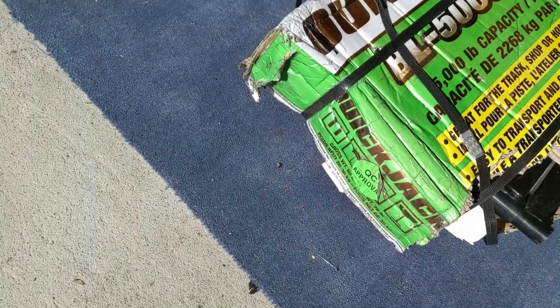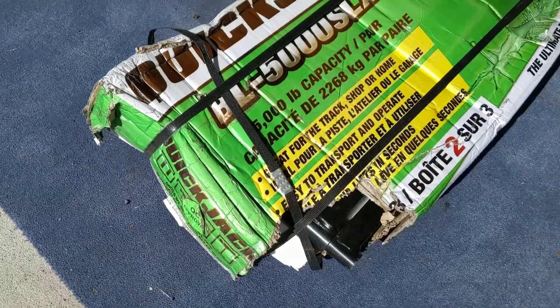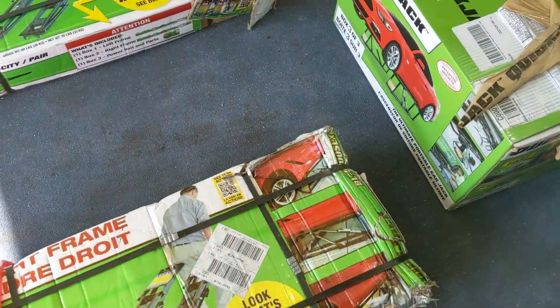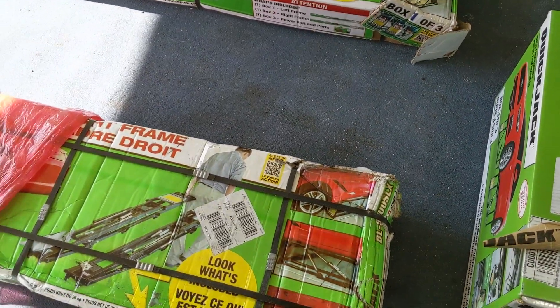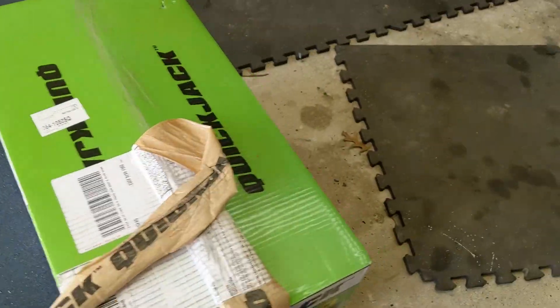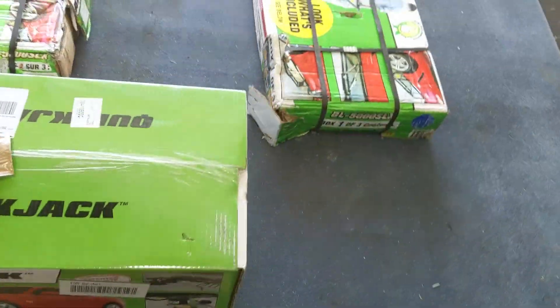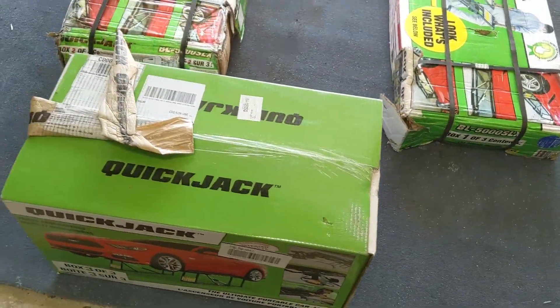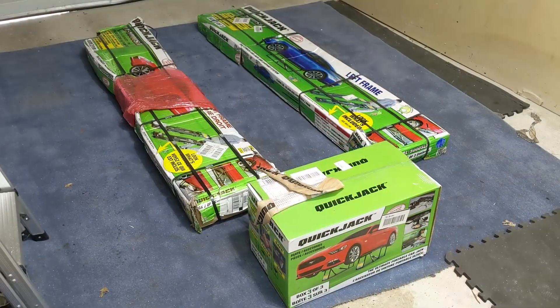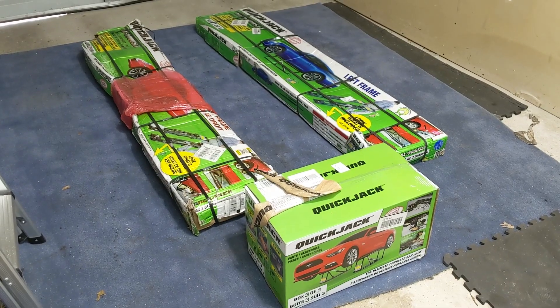But boxes are meant to protect the item, so just because the box is bad doesn't necessarily mean that the item is bad. Then you get over to number three and you can see that this one is perfectly fine — nothing going on with it, this box seems to be perfect. Now let's do a quick unboxing time-lapse.